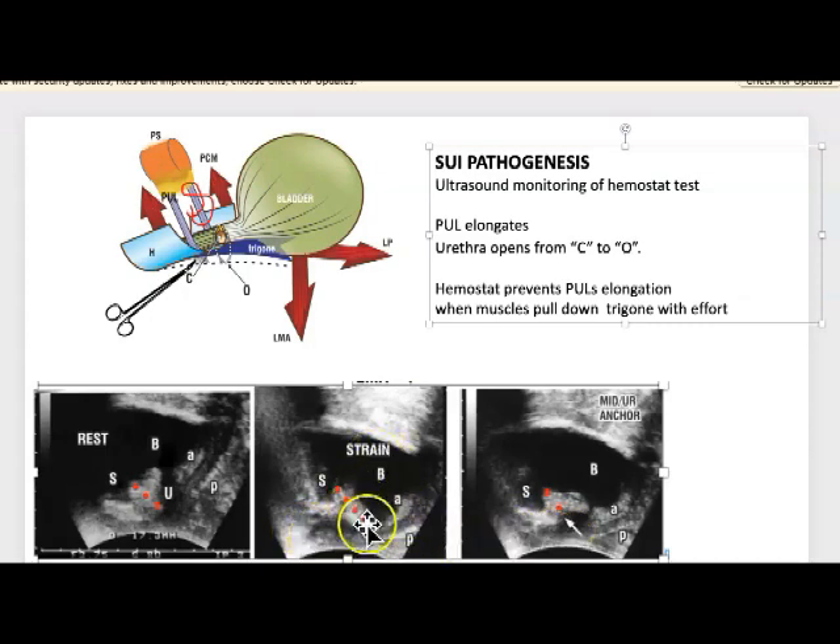Here it's open distally, here it's closed. The bladder neck here it's closed. What the operation does is put a suture around here — it actually goes around here — and the suture stops the pubourethral ligament from lengthening. What the tape does: we put a tape underneath the urethra and it does the same thing. The tape goes here and stops it lengthening — this is what the tape would do.